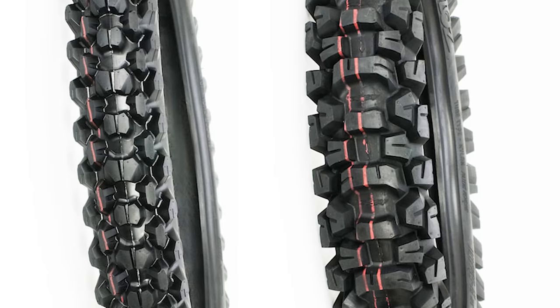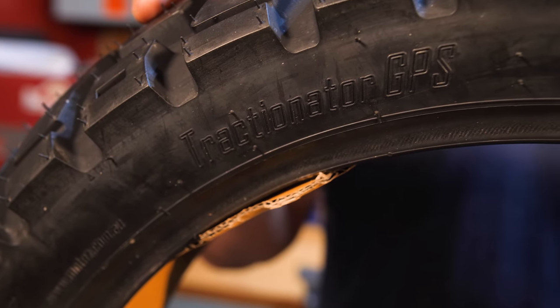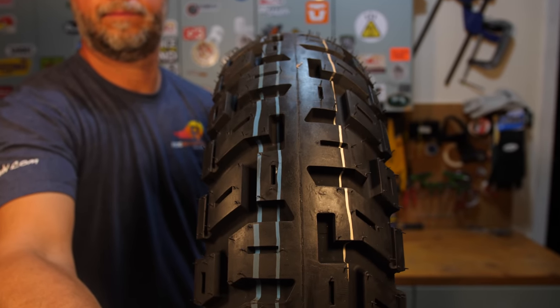Motaz actually has a variety of models available — there's the Mountain Hybrid, the Tractionator Desert which is more of an 80% off-pavement tire. But this is the 50-50 tire, the Motaz Tractionator GPS — a tire that comes with two tread pattern options in the rear, which I'll explain in a moment. We've had great results with this tire, so let's get into some of the finer features.